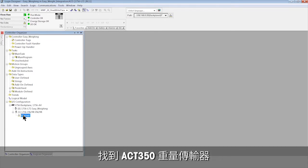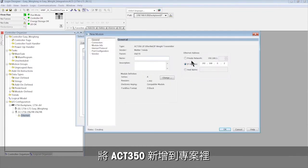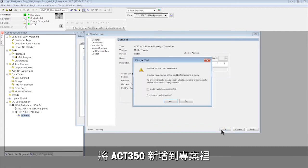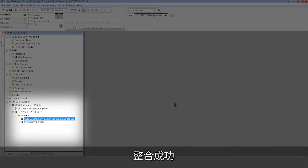Discover the ACT350 weight transmitter in the network and add it to the project. We can see the integration is successful and ready for use.